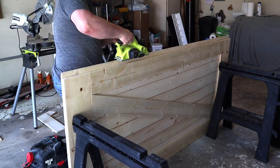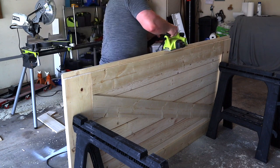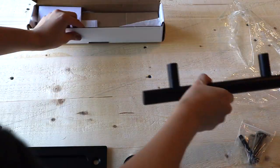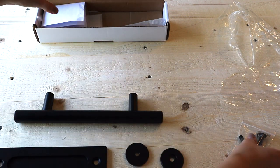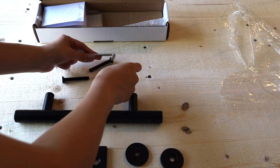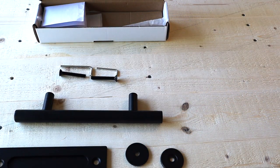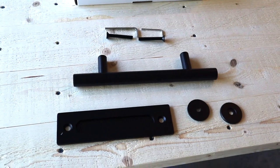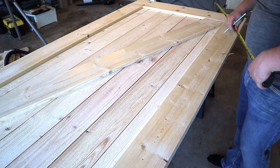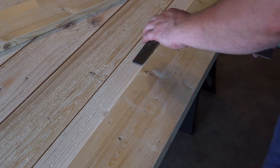Next we're taking our planer and cutting off that extra edge that the shiplap left on the width of our door. This is the barn door hardware that we chose — I'll have it linked below. We got it on Amazon for about 20 bucks and we like the minimalistic look that it has. We continue making the marks that we need to drill holes for the handle.